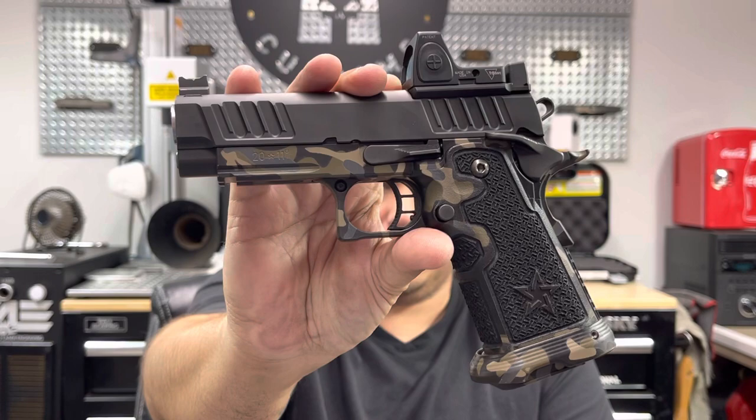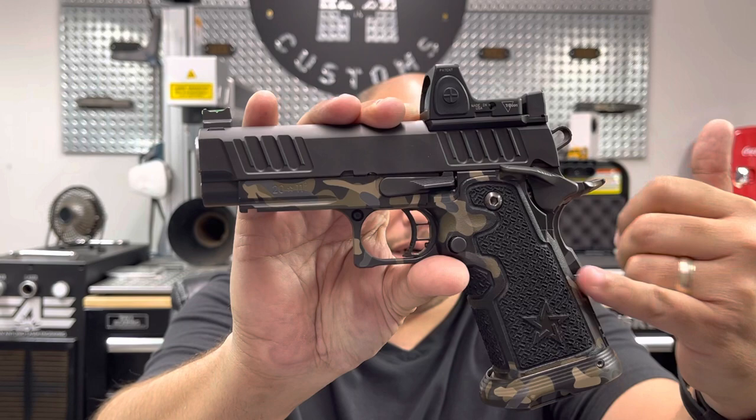This is a Staccato 2011. This is the C2 version, which is like the size of a Glock 19.